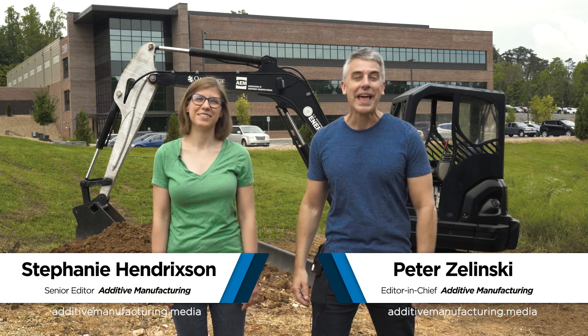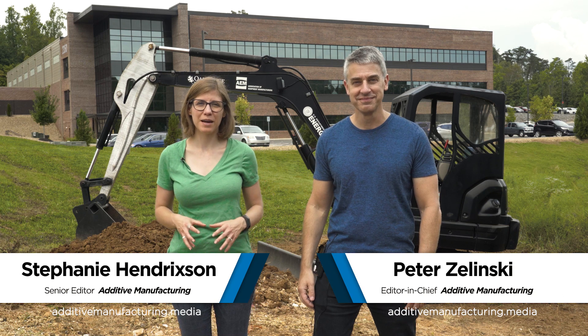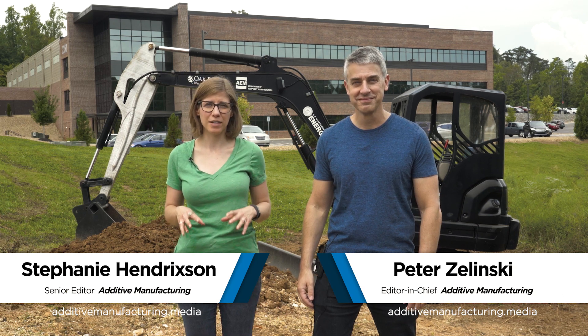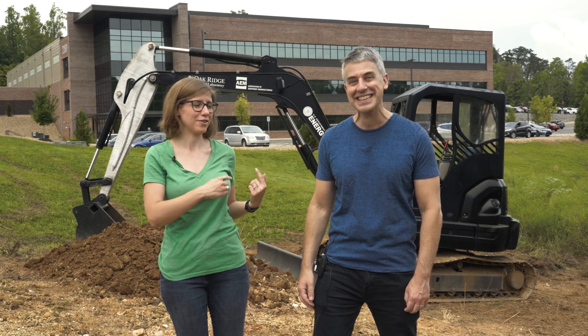I'm Pete Zielinski. I'm Stephanie Hendrickson with Additive Manufacturing Dot Media. We are here at the Oak Ridge National Lab, specifically in front of the Manufacturing Demonstration Facility, and we're standing in front of a really cool demonstration of additive manufacturing technology.